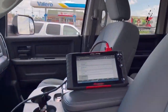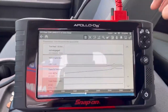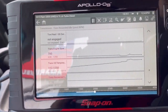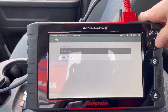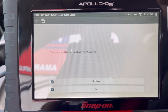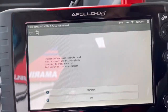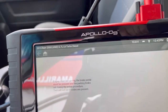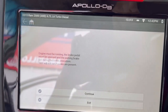We need to bring the vehicle up to operating temperature, and then I'm going to do a quick learn on the unit. Let me show you how we do this. Continue — yes — read everything. Brake is pressed, my foot is on the brake as well, emergency brake is set.